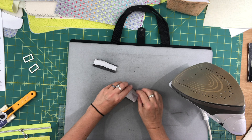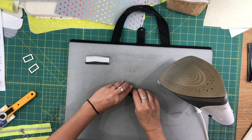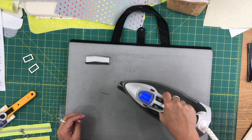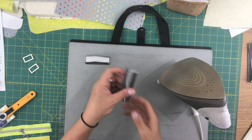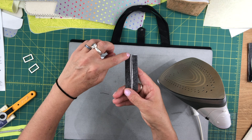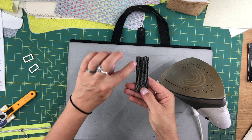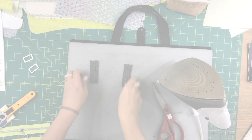Then I'll do the same for the second one. Now I'm going to go over to the machine and I'm actually going to do four lines of stitching for each connector. I want the center to stay down and I want these two sides to stay down. So I'm going to sew along the center, just to sew these two halves down — about one-eighth of an inch from that center crease on both sides. Then I'm going to topstitch as well along each of the outer edges with one-eighth of an inch seam allowance. I'll do that for both pieces.